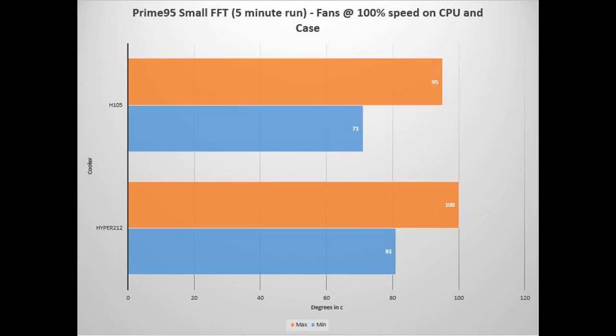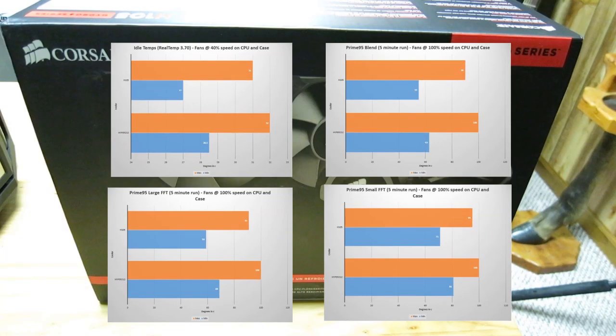Finally, the one that concerned me most was Prime 95 Small FFT — five-minute run, fans at 100%. This was a difference of only about five degrees at the max temp, which is a big concern because it was only about five degrees away from TJ Max on my Intel 470K. I'm not really super impressed with the cooling right now. I think it could be one of three things: one, the thermal paste is not applied properly; two, I just have a CPU that runs hot; or three, it could be an issue with the H105 itself. There will be additional troubleshooting needed. But the four benchmarks do show that liquid cooling goes cooler than regular air cooling by about five to ten degrees, though it's not cooling as much as I thought it would.